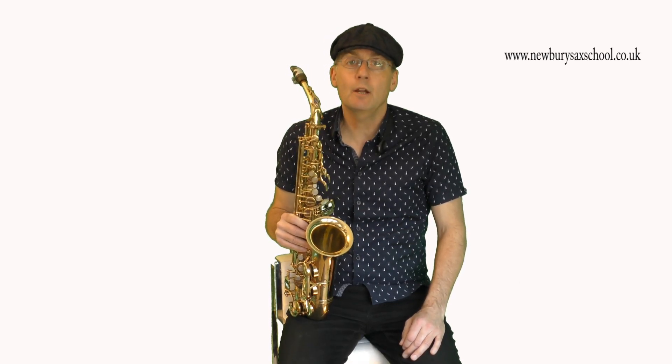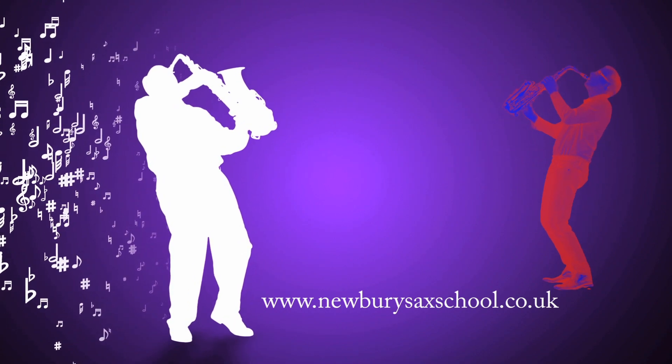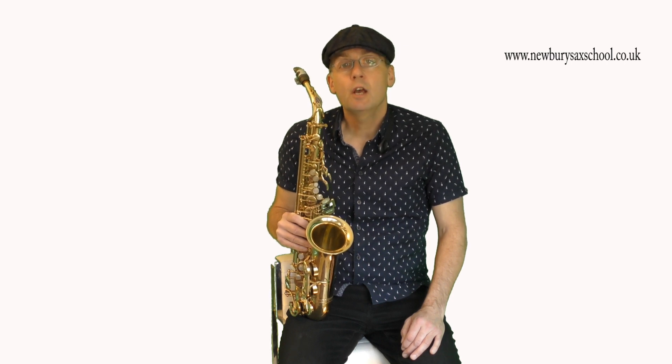Hi, welcome back to the Newbury Sax School. My name is Simon Curry and we're going to talk about quick tips and tricks - specifically finger slurs and lip slurs, and the combination of the two. Quite often I see students playing with lots of expression, which is great, but they're overdoing it with a lip slur.